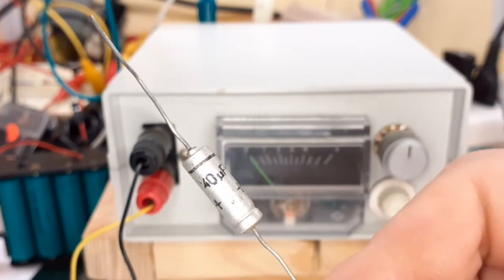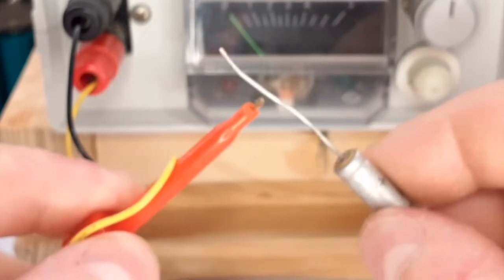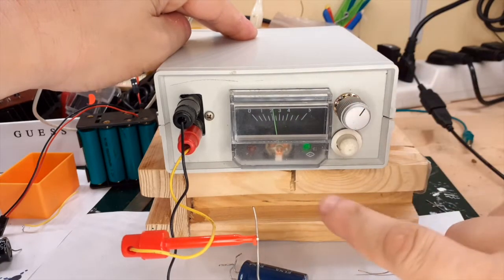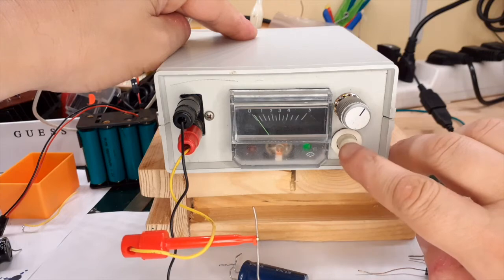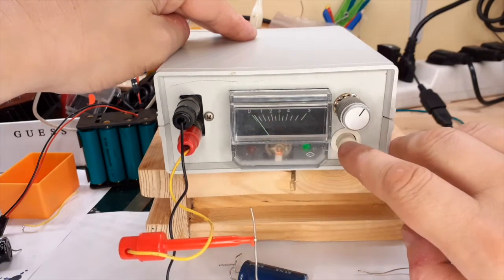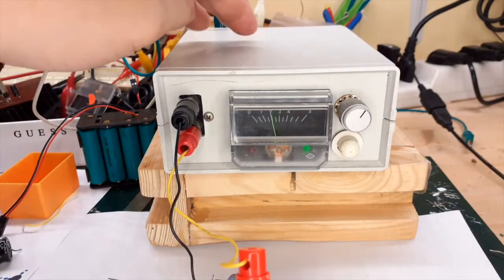Now I will show you a very old leaky capacitor and how the instrument identifies the leakage current. As before, we connect the capacitor respecting polarity. We will test this capacitor in the battery position. The capacitor charges and then the current goes to zero. If we press the test button, you can see about five microamps of current — maybe less — but this is a leakage current. Let's check this other capacitor.